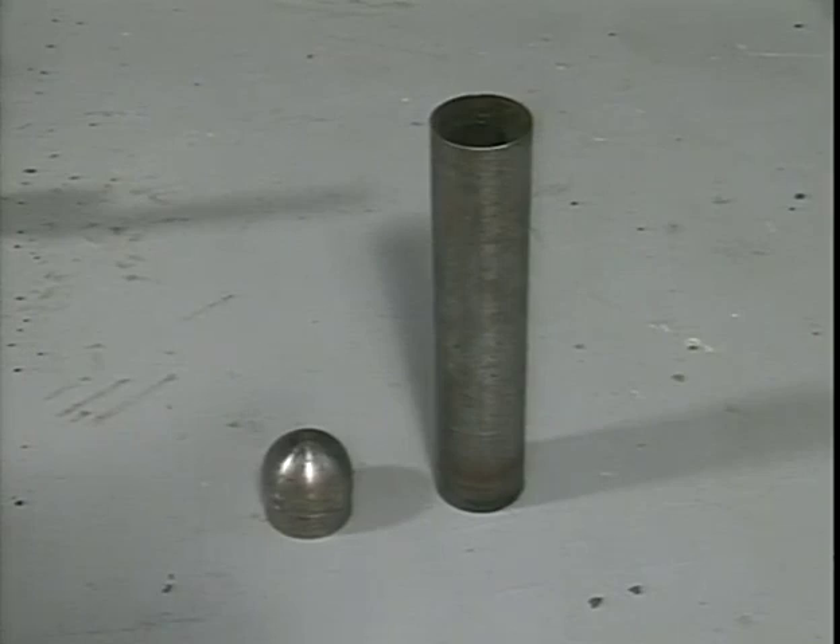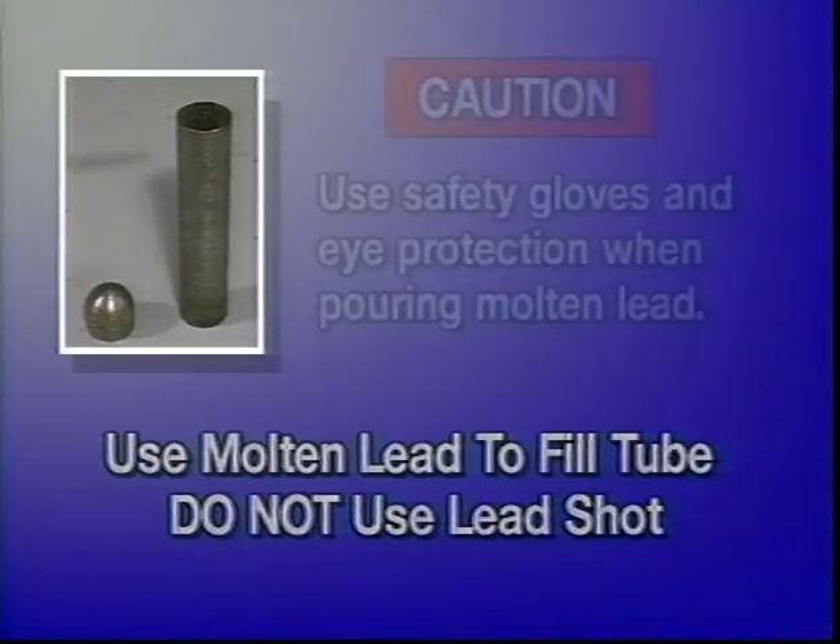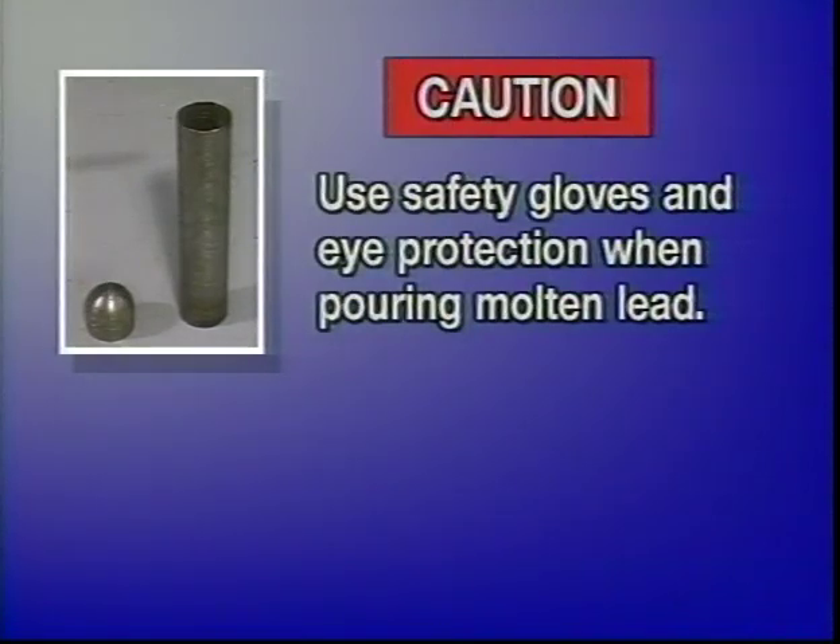Molten lead must be used to fill the ballast weight tube. Do not use lead shot as it would pour out of the hole that is drilled for the security pin. Caution: use safety gloves and eye protection when pouring molten lead. You may want a professional to fill the ballast weight tube for you as they will have the proper equipment to do this safely.